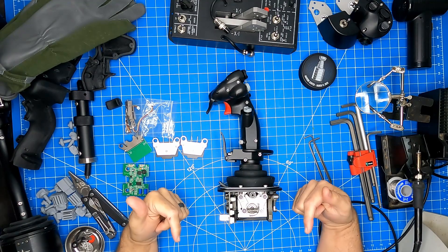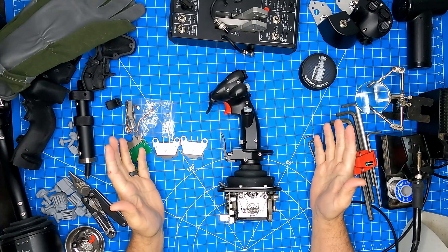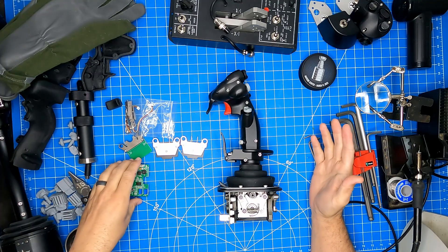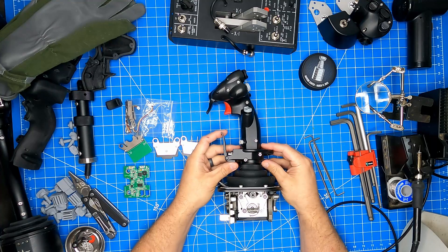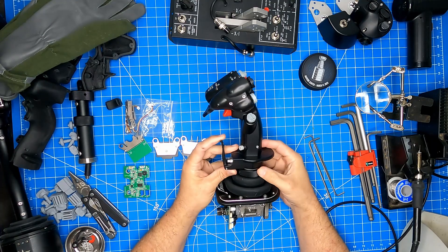Welcome to Falcon's Ledge. I'm Ostringer and today we are going to be doing our initial impressions and installation of the WinWing FSSB modules for the Orion II joystick.